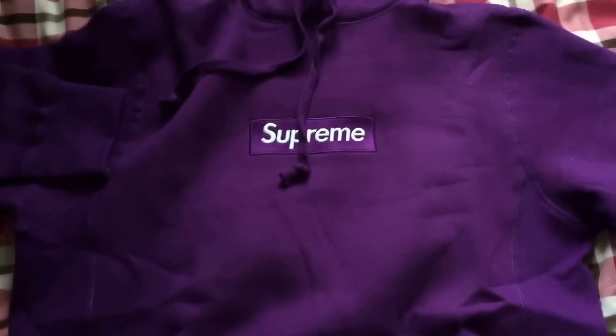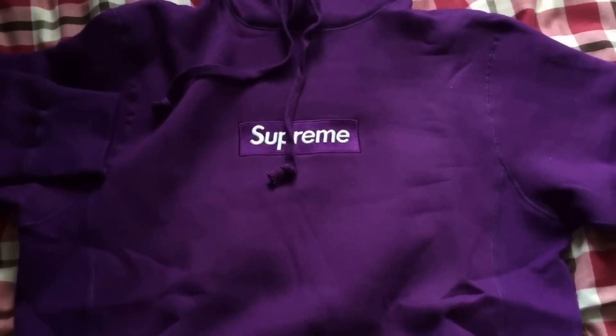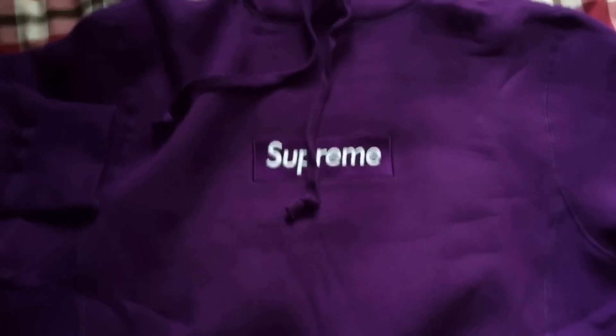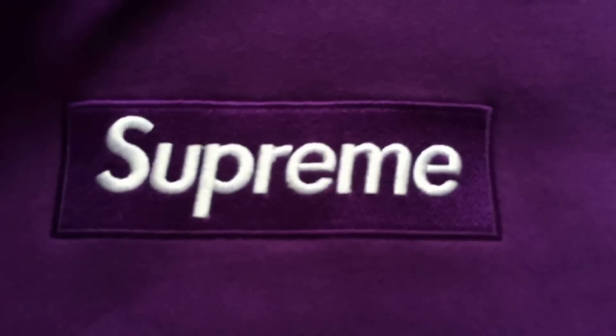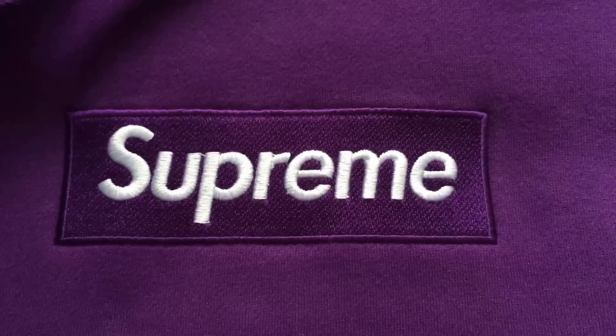Okay, I'm done rambling. Just to give you the close-up of the box logo one more time — there we go.